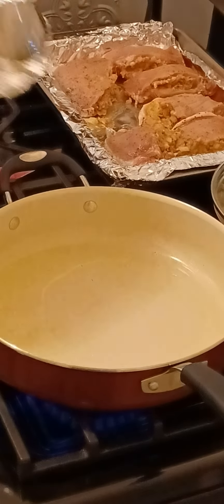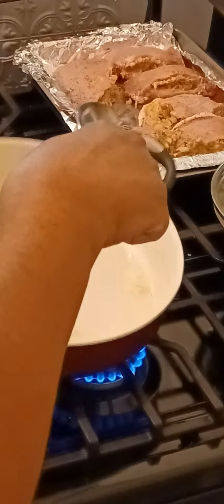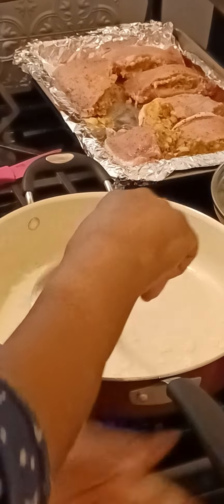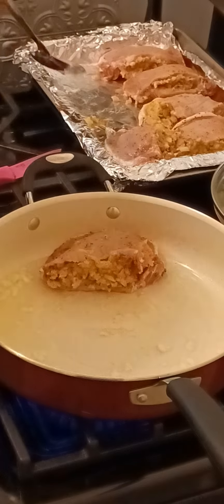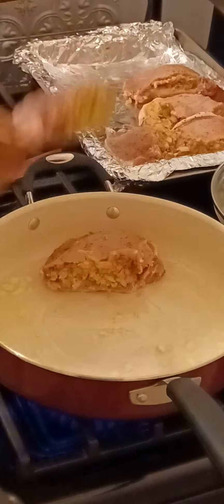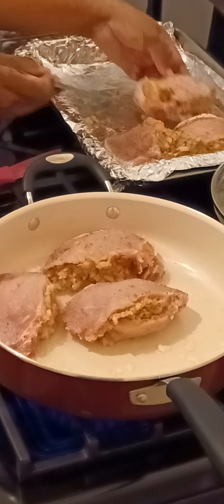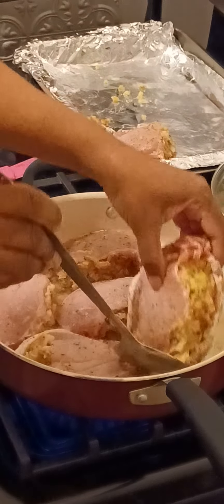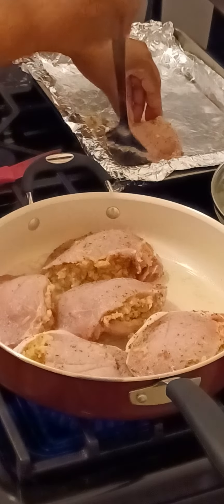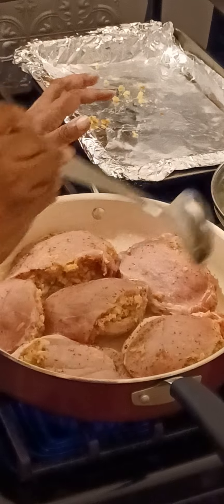So we're done stuffing our pork chops. Now we're going to add them into this pan, but first I want to add some garlic — some garlic that I crushed. We're going to first sear the pork chops on both sides. After that we're going to finish them off in the oven just to make sure they get cooked all the way through.